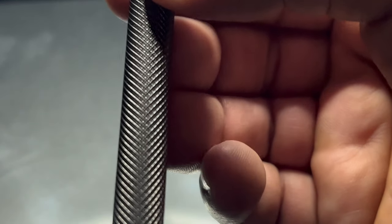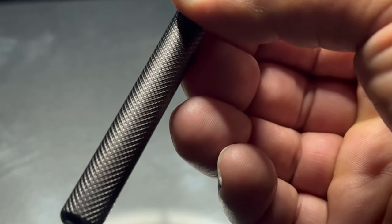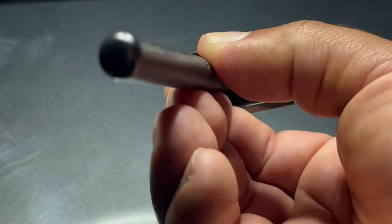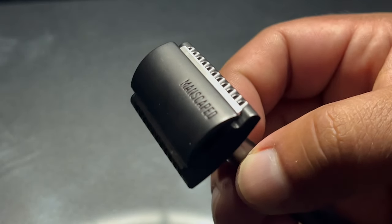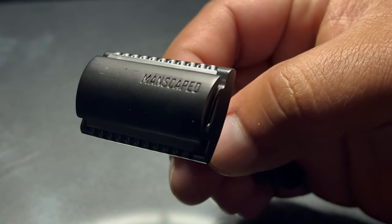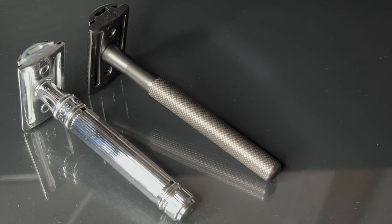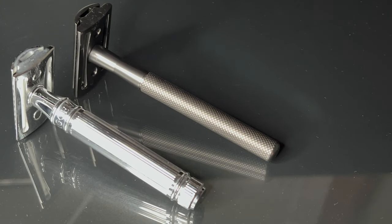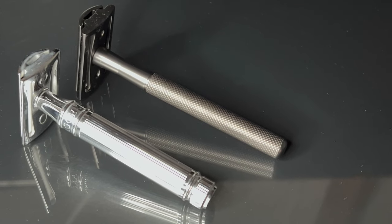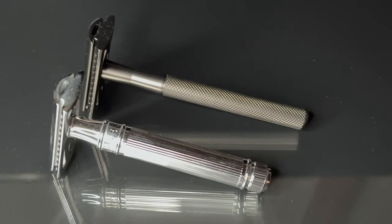The blades that came with it are actually really good too — they're performing well. My favorite blades at the moment are Japanese Feather blades, which I normally use. These aren't quite as good as those, but they're getting really close to that level of performance. So the blades themselves are doing a great job.